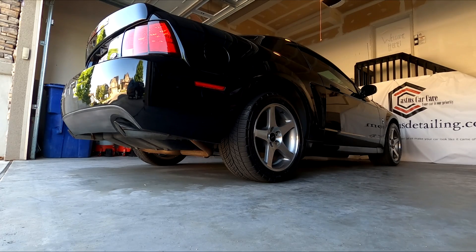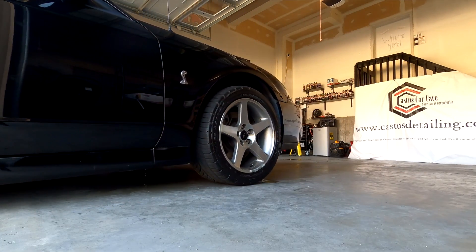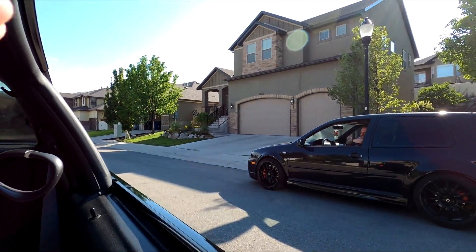I think the next thing we need to do is take this thing for a drive. There's a little R32 right there — he said it has 500 horsepower. I'm not quite sure what an R32 is, but it looks nice. He said he put a lot of blood, sweat, and tears in that car, but today's video is all about this car. There's a parking lot right here — let's check this thing out in the sun.